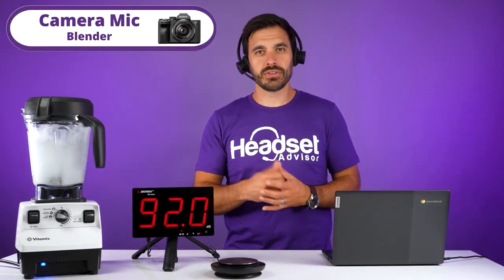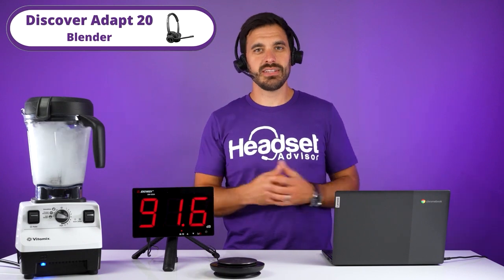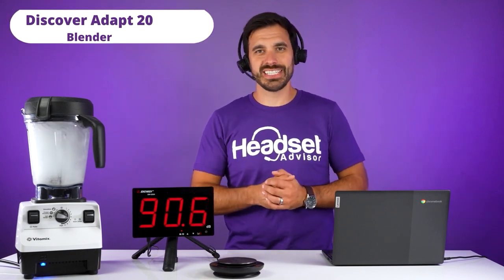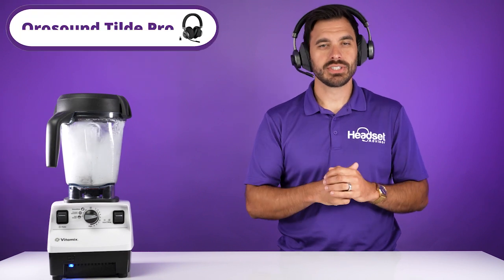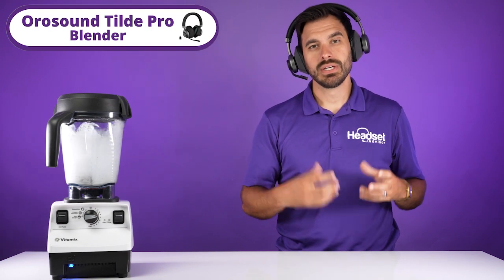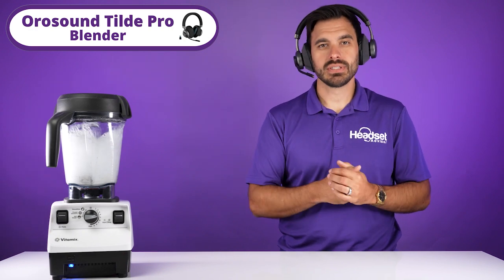This is blender noises through the camera mic. Switching to the Discover Adapt 20 — this is an extremely loud blender test. Now switching to the OroSound Tilt Pro — this is what it sounds like with a roaring blender next to the Tilt Pro.